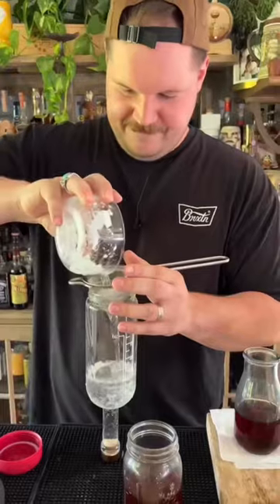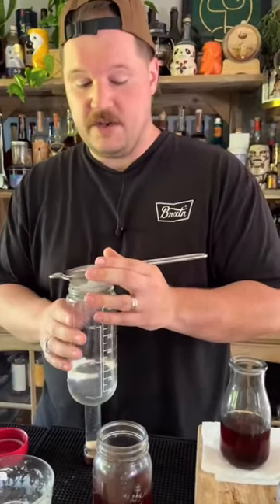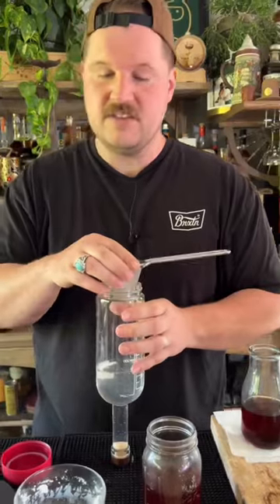It's been a day. Now let's strain these out. The coconut fat wash is subtle, but it's going to give it a nice silky texture and that coconut oil taste. It's nice.